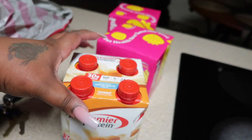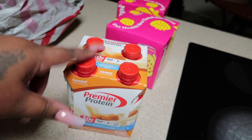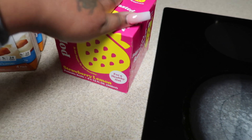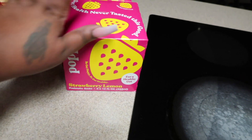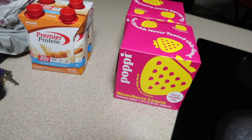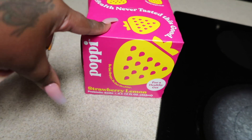Oh, I forgot — I also went to Target. I got some more Premier Protein — I really really like the caramel flavor, I add it in my iced coffee. And I got the Poppi strawberry lemon drink — I got two of them because I really like this flavor better than the raspberry rosé. I tried the watermelon flavor and it's a 5 out of 10 — I prefer the strawberry lemon.